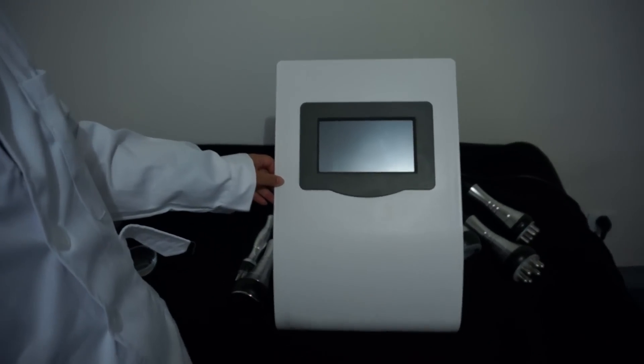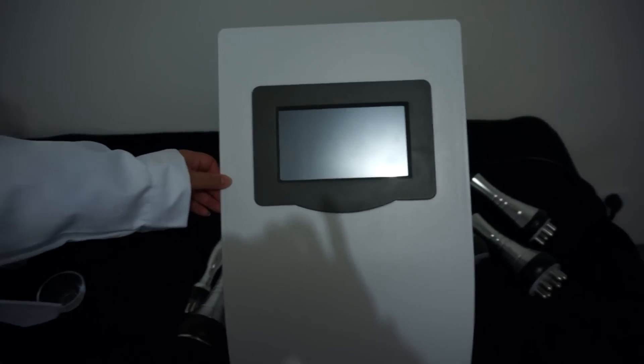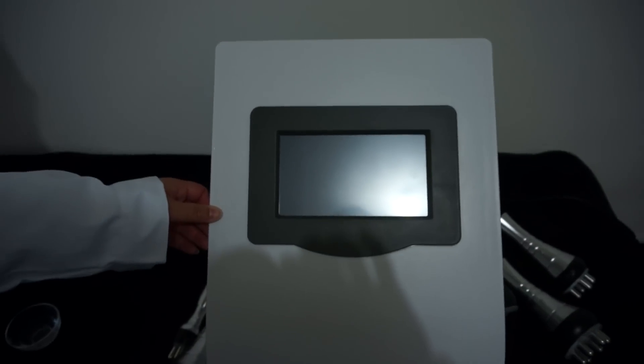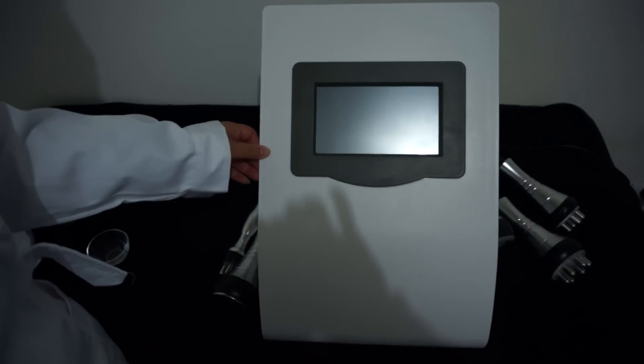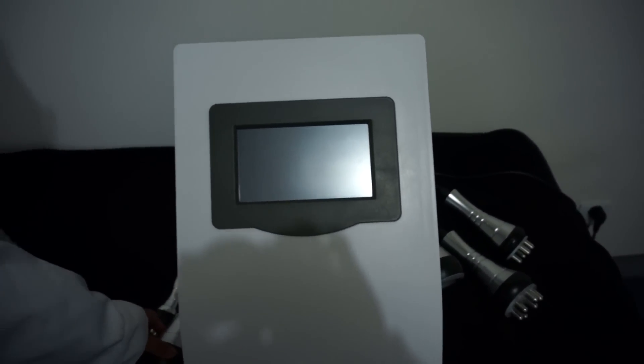Welcome to our shop. My shop name is ProSalo Machine. This is our hot-selling cavitation machine, 5-in-1 cavitation slimming RF radio frequency beauty machine. First, start the power.